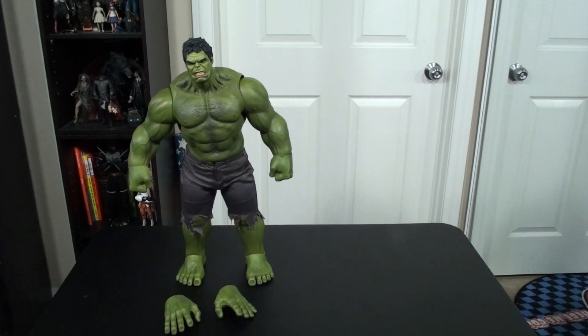Although the Iron Man ones seem to go for a ridiculous amount these days. But yeah, let's jump into a quick review of this guy.